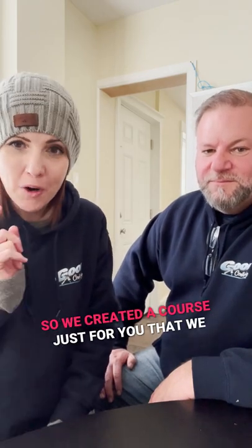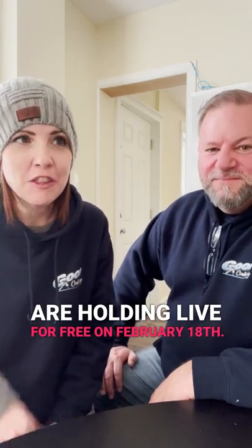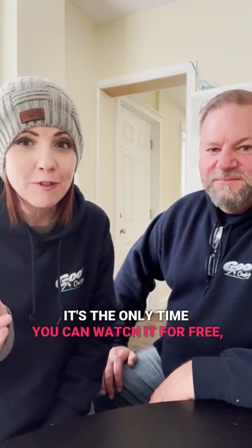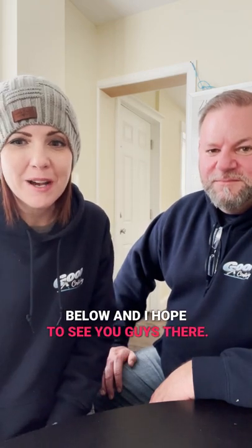So we created a course just for you that we are holding live for free on February 18th. It's the only time you can watch it for free. Register at the link my team is going to drop below, and I hope to see you guys there.